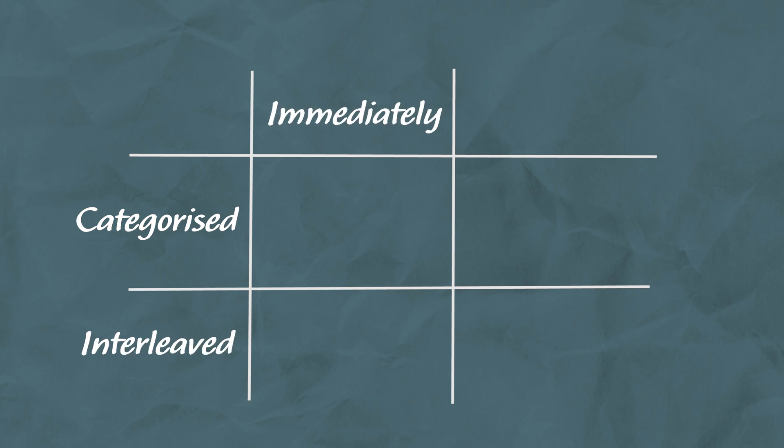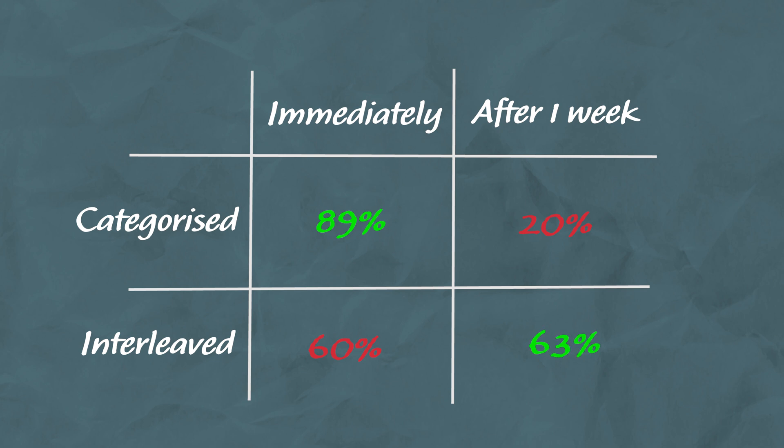At the end of the practice, the students who worked problems in categories averaged 89% correct, compared to only 60% for those who worked in a random order. But in the final test a week later, students who had practised by category averaged only 20% correct, while students whose practice was interleaved averaged 63%. The mixing of problem types initially impeded their learning, but actually boosted their final test performance.